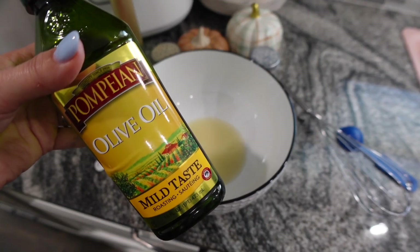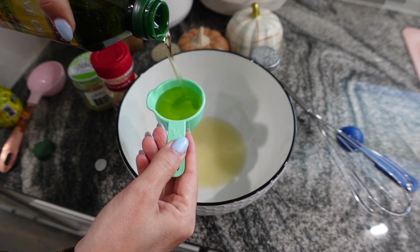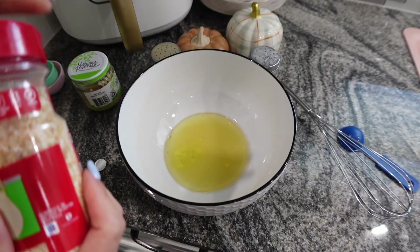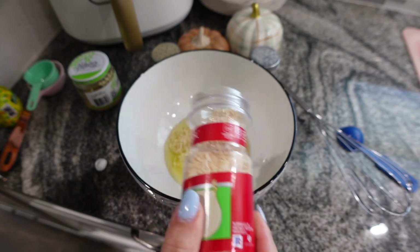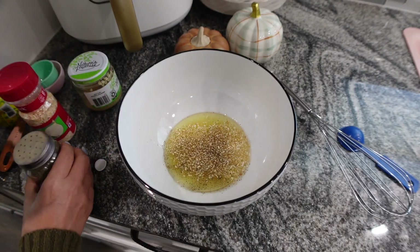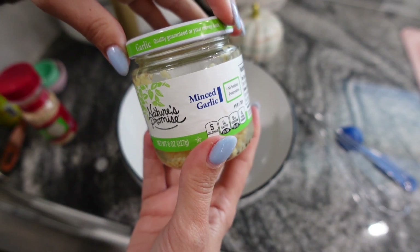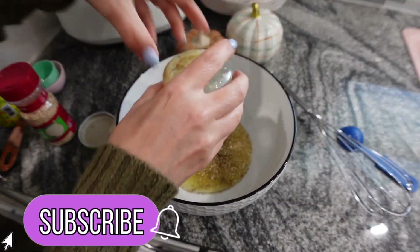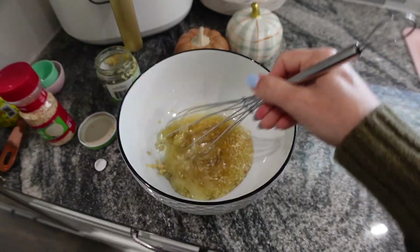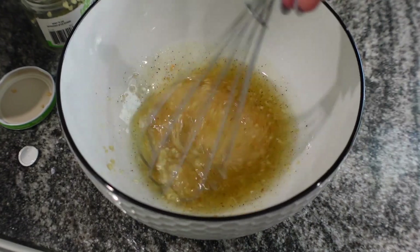I don't think the bottled lemon juice ruined it at all, but definitely read through the recipe before you make it. Add a quarter cup of olive oil. The recipe calls for oregano but I didn't have any, so I used salt, pepper, minced onion, and the rest of my minced garlic. Mix that all together in a bowl and pour it over the top.